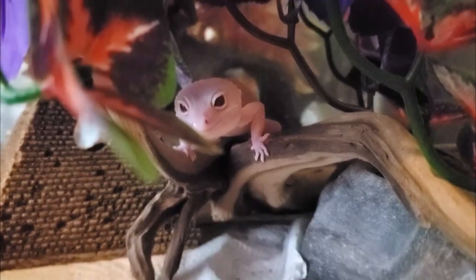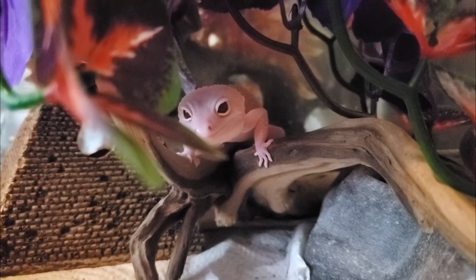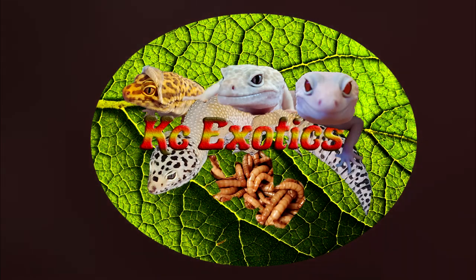Hey guys, today I wanted to talk about how to make your own substrate and set up an enclosure for isopods, and the particular species we will be doing it for today are panda kings.